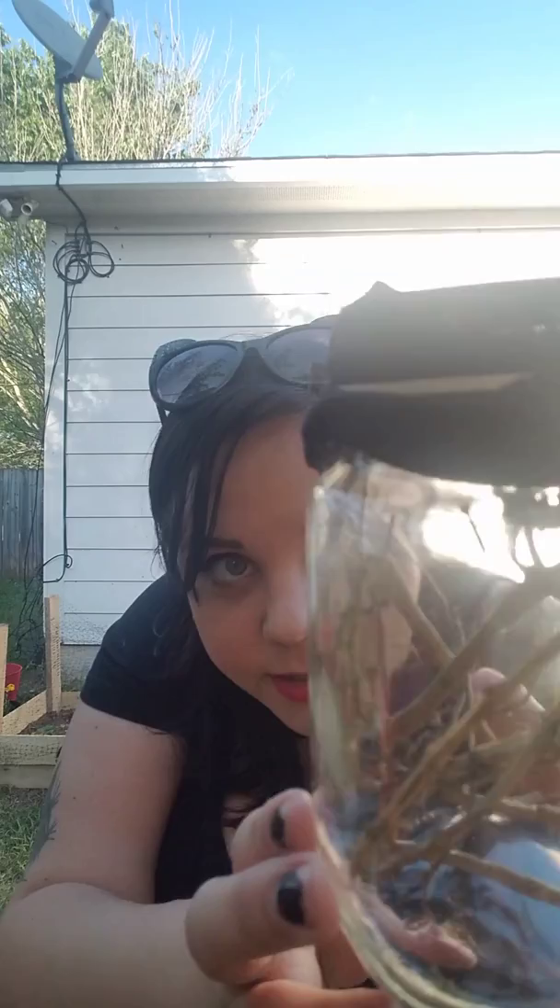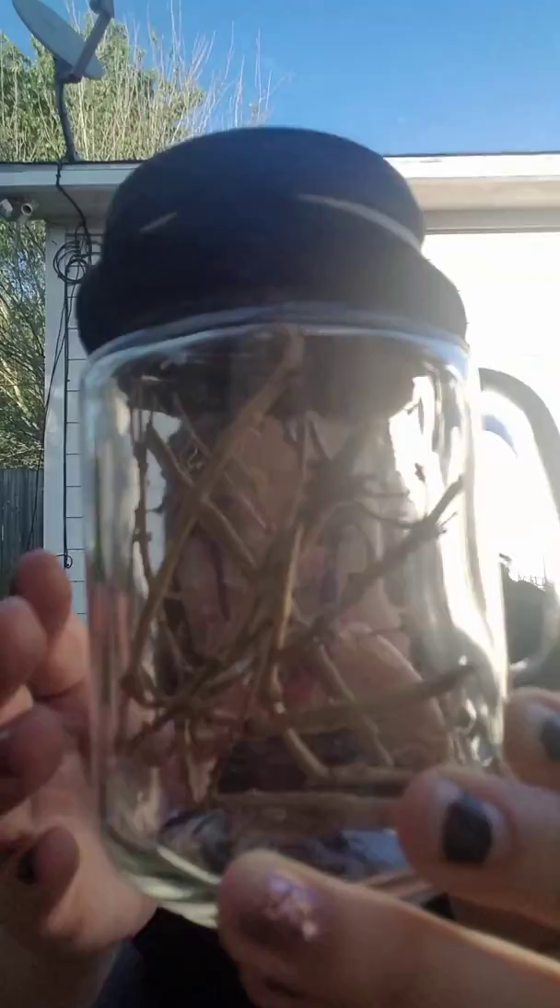A bunch of little baby praying mantis! I don't know if you can see all of these guys in here. A lot of them are actually up on the top right now — when I came home about 20 minutes ago they were all hanging out down here. I'm really sad I didn't get to watch them hatch because I've heard that's cool. You can see there's some white stringy stuff hanging from the egg. From what I understand, they just kind of all hang there for about an hour and then disperse.